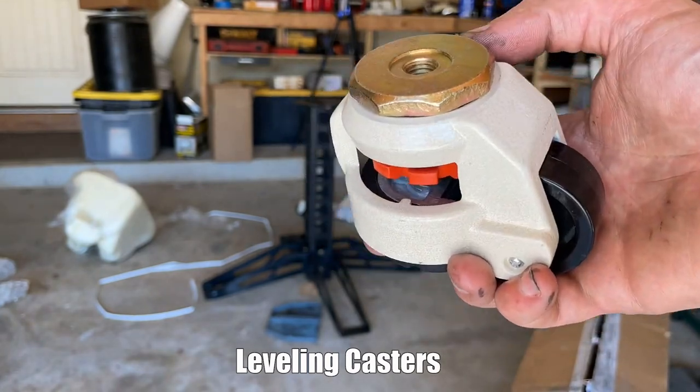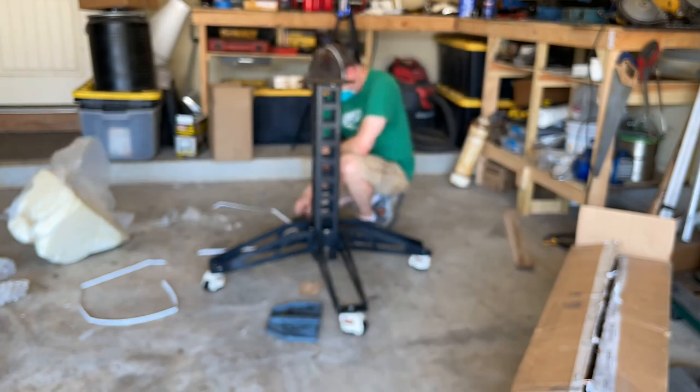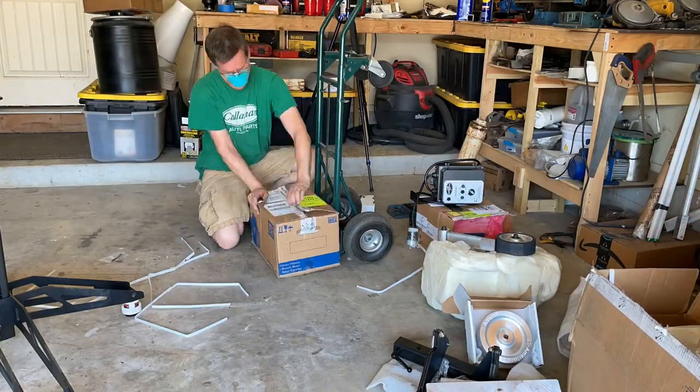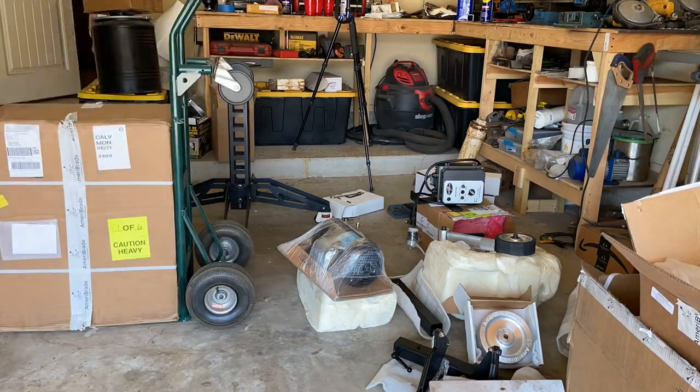Putting together the pedestal is first, and these are the casters that go with it. It's a great feature, but it costs extra, so keep that in mind. You can get regular feet or leveling casters for it. Having a rolling pedestal is a big plus for me — it reduces clutter, makes my machine mobile, and gives it extra versatility and a small footprint in my pretty small shop.